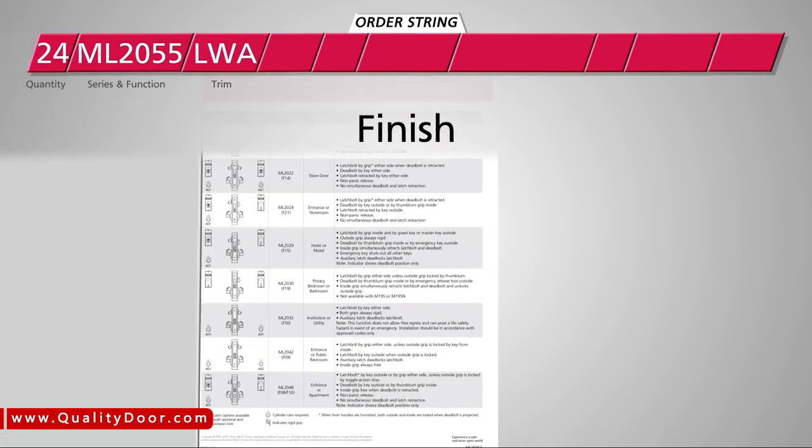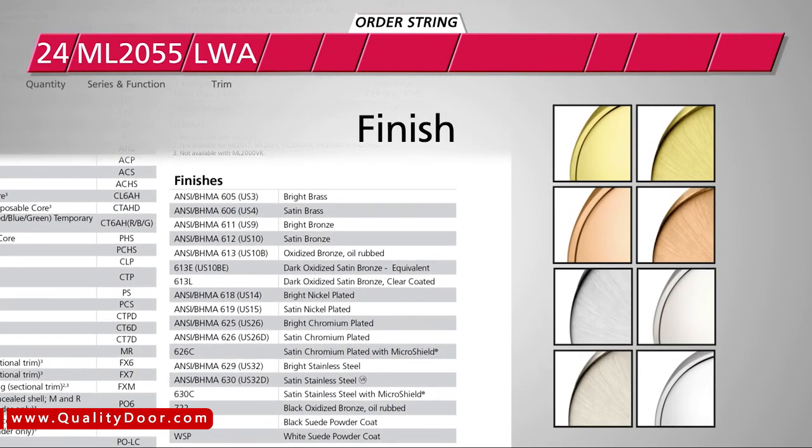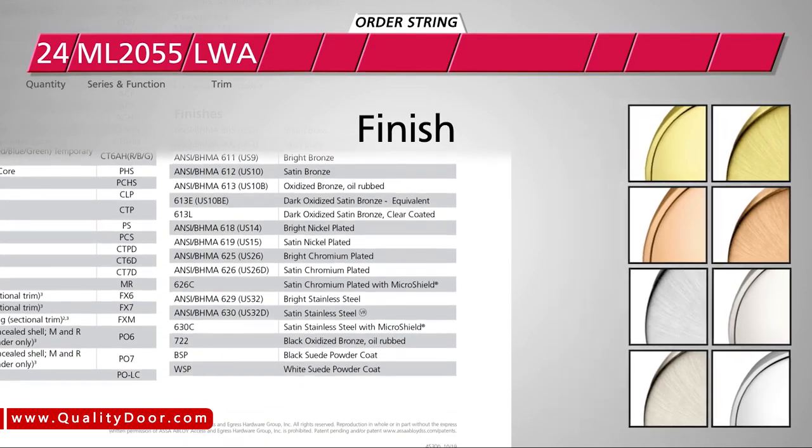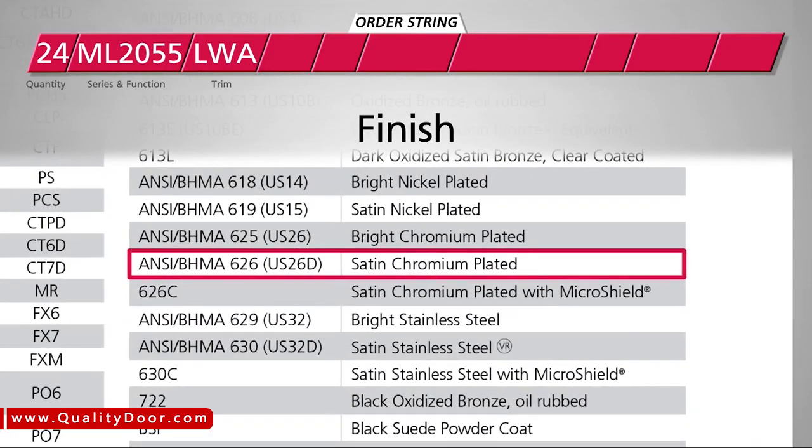Next, choose the finish of the locks. Different finishes allow you to customize your space. For this project, we like the satin chrome finish, so we'll specify 626.